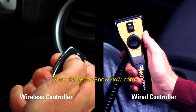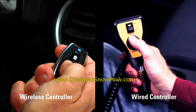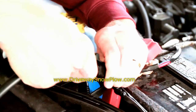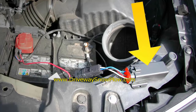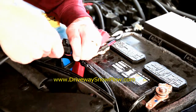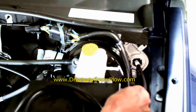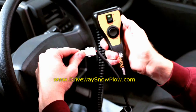With the hydraulic model, you have two control options: wireless and wired. If you're using the wireless controller, plug the wireless control receiver into the harness and secure the receiver box under the hood. For the wired controller, attach the extension cord and fish the harness through the firewall of the vehicle and into the cab of the vehicle. Plug the controller into the harness extension cord.